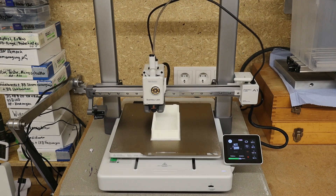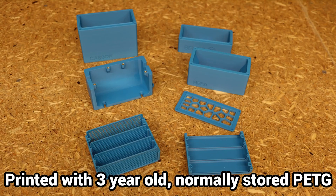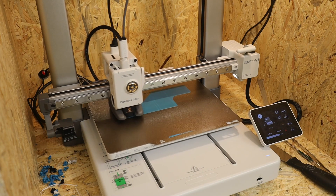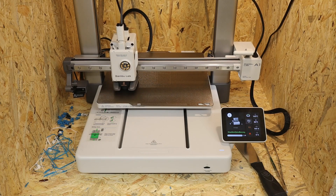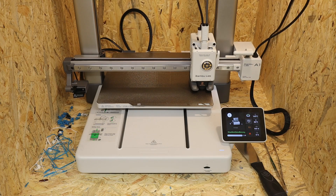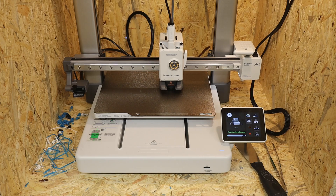Thanks to sophisticated vibration compensation, the Bambu Lab A1 is incredibly fast and produces beautiful prints. What I like most are the convenience features and the reliability with which everything works perfectly. Nozzle replacement, filament change and print bed leveling all work automatically or with just a few simple steps — no tinkering or trying out. All standard filaments give reliable and beautiful results.